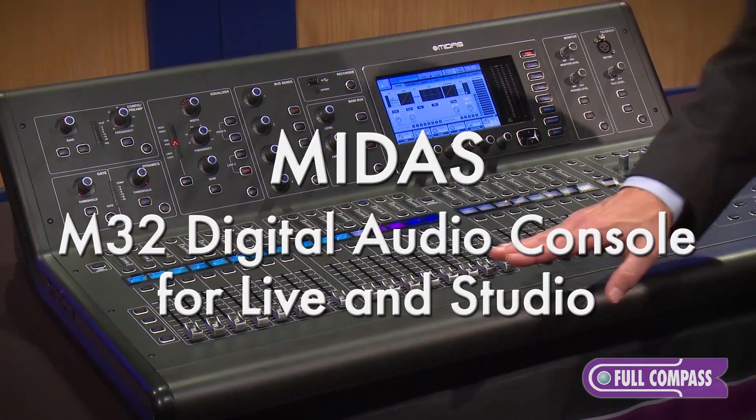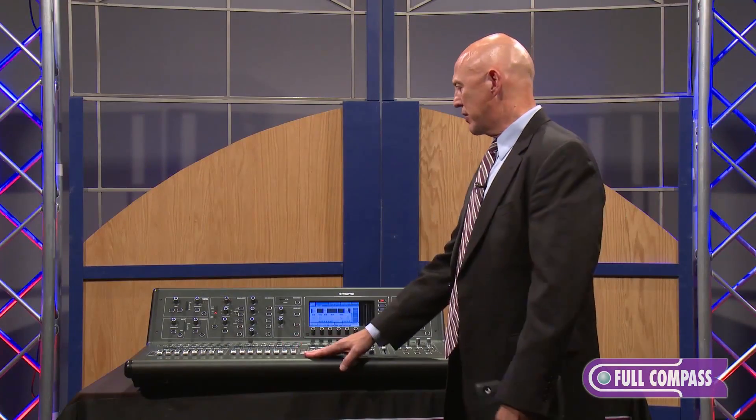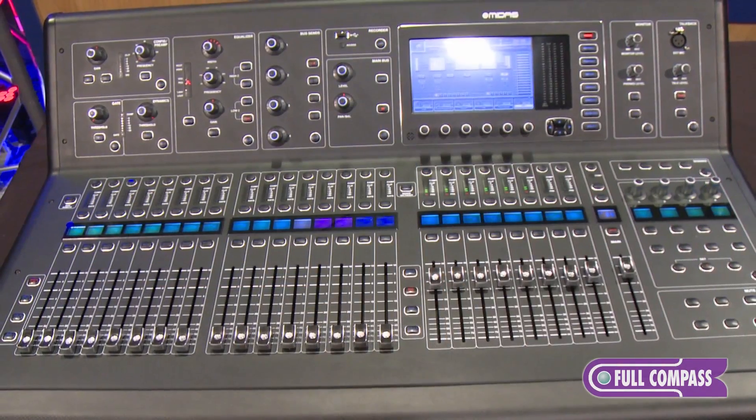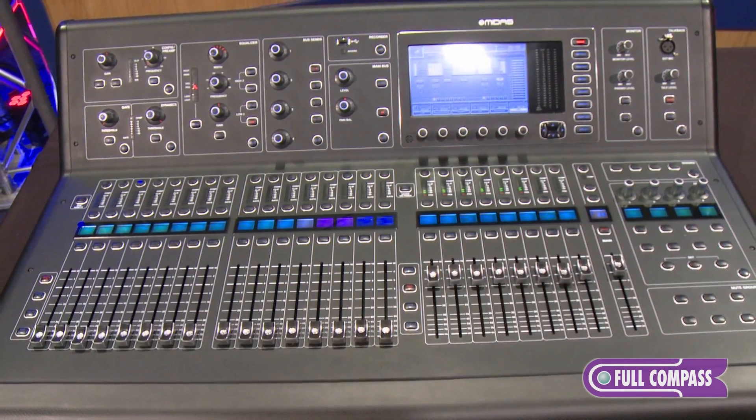There's been a lot of buzz in the industry forums out there about this console. It was originally first shown to the public back in January 2014, and a lot of folks have been talking about it and asking a lot of questions about it.